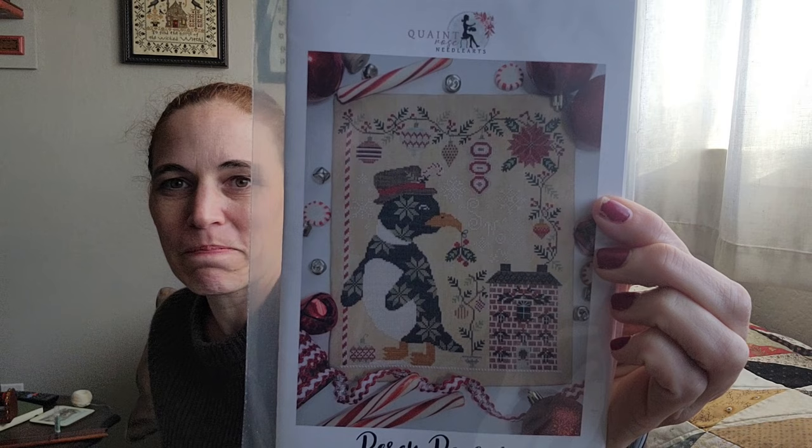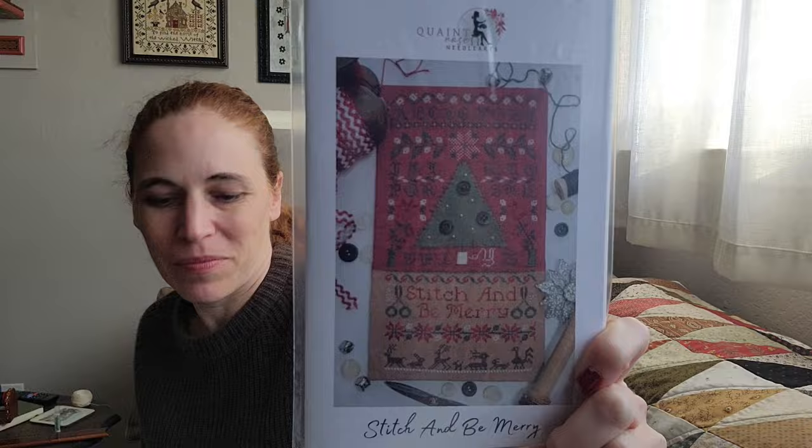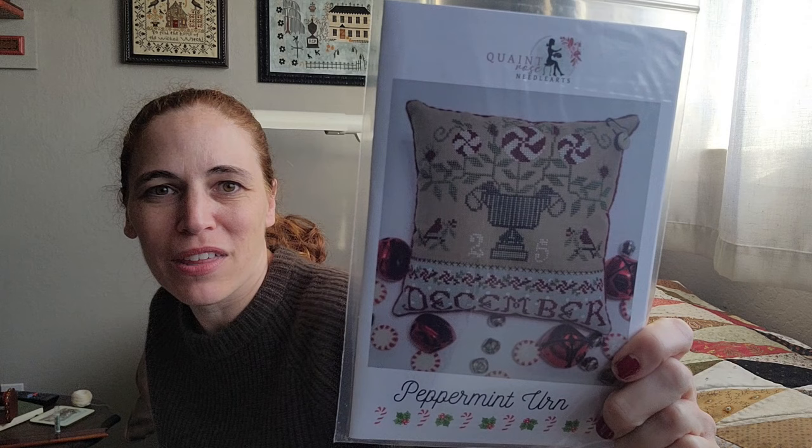First one is Percy Penguin — that's really awesome, that's a big one. This one is Stitch and Be Merry. You can see her latest video where she shows these up close and does a lot of fun things with combining fabrics. And lastly, Peppermint Urn. She had an October urn that was really pretty and this goes along with that — this is the next one in the series.